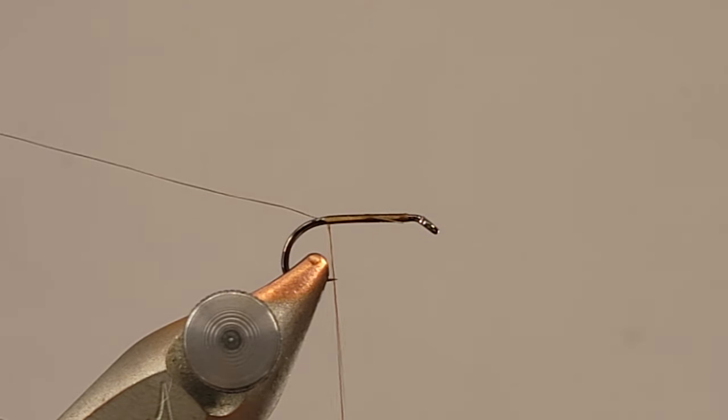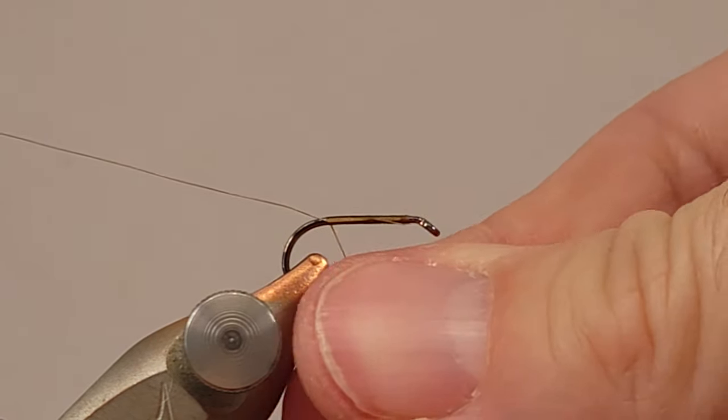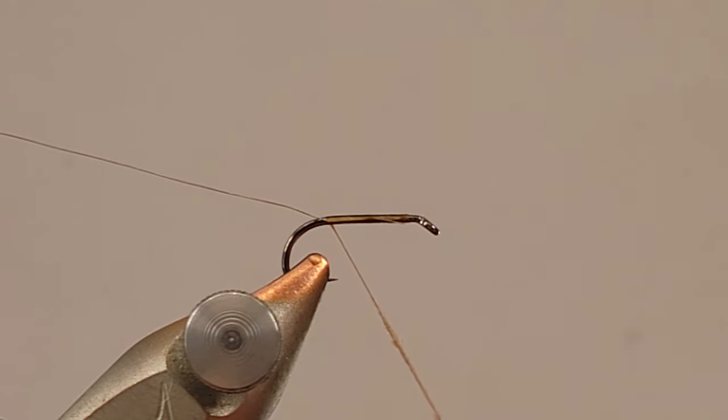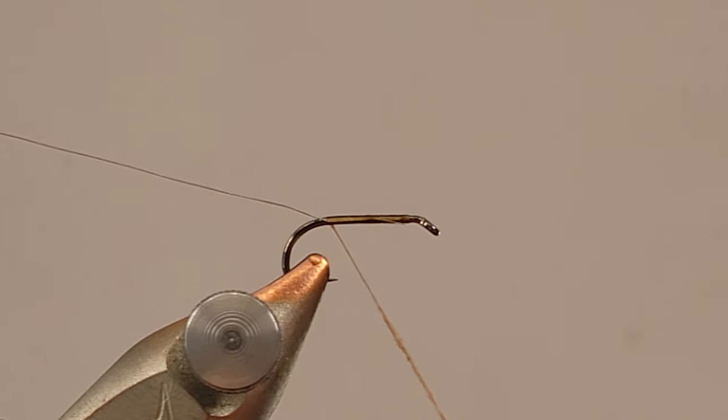Before I bring my thread back up, I'm going to go ahead and dub my body. I've got some basic tan caddis dubbing — I don't remember the brand that makes this, but it's a really common type of dubbing you can find pretty much anywhere. I'm going to get a nice thin uniform dubbing noodle all made up.